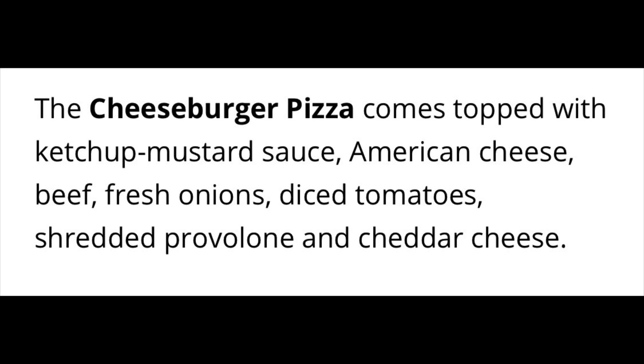The website says it is topped with a ketchup mustard sauce, American cheese, beef, onions, tomatoes, as well as shredded provolone and cheddar cheese. So it looks like they're really trying to capture that cheeseburger flavor. Let's give it a look.